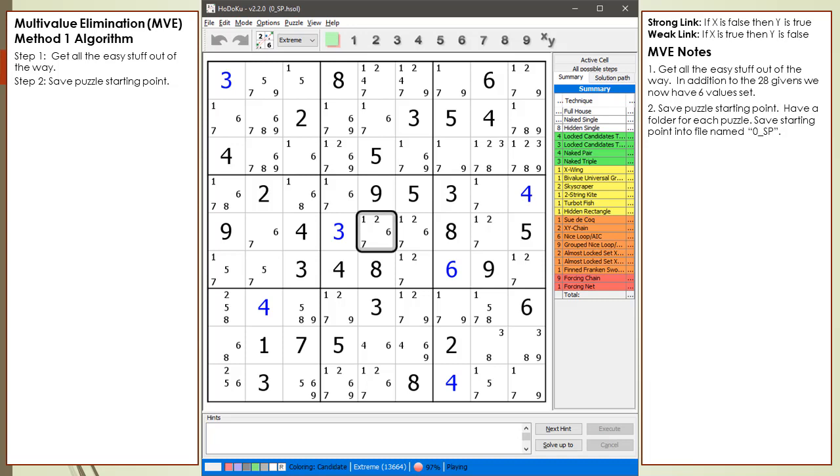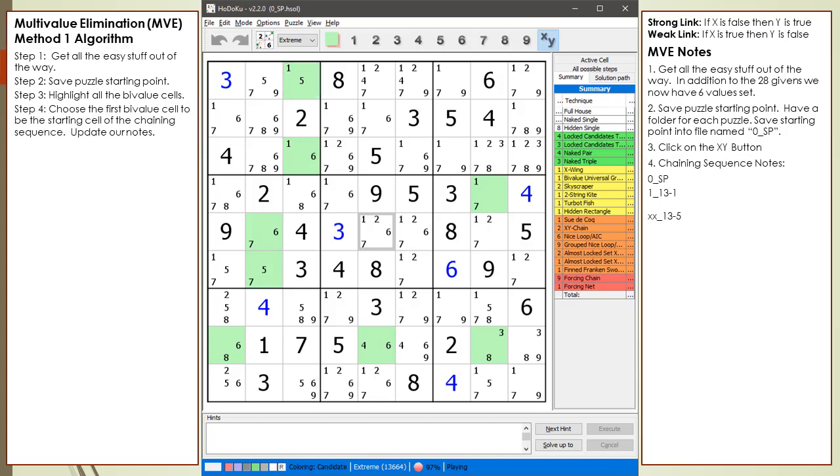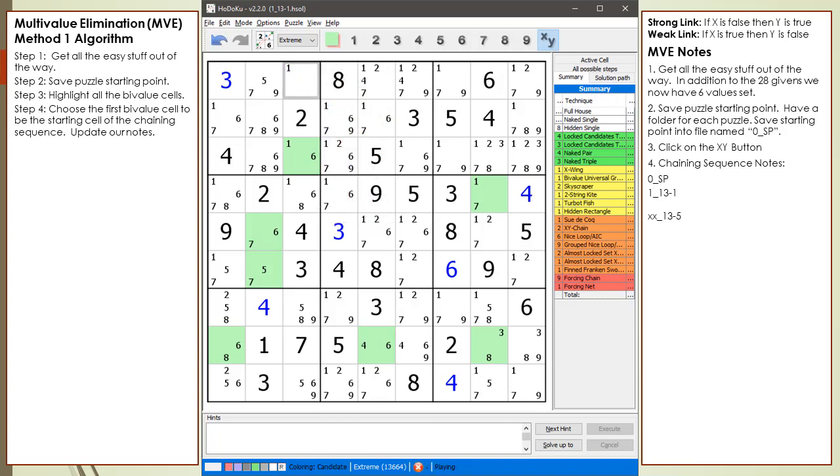Cell 5,5 is currently selected. Next, we highlight all the bivalue cells and update our notes. For MVE Method 1 algorithm, we always select the first bivalue cell as the first cell in the chaining sequence. The format is sequence number underscore, followed by a cell location, followed by the candidate chosen as the assumption candidate for the cell. In this example, the notation is read as: for step 1 of the chaining sequence, we are assuming cell 1,3 has a value of 1. We save a copy of the current puzzle state under the file '1_13-1'. We then right-click over cell 1,3 and select Exclude 5 from the pop-up menu, so cell 1,3 now shows a lone candidate of 1.